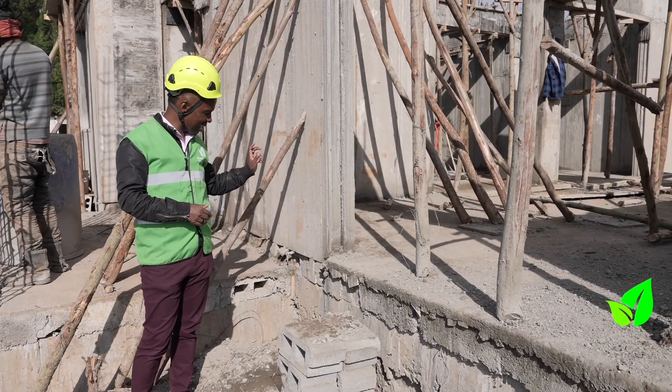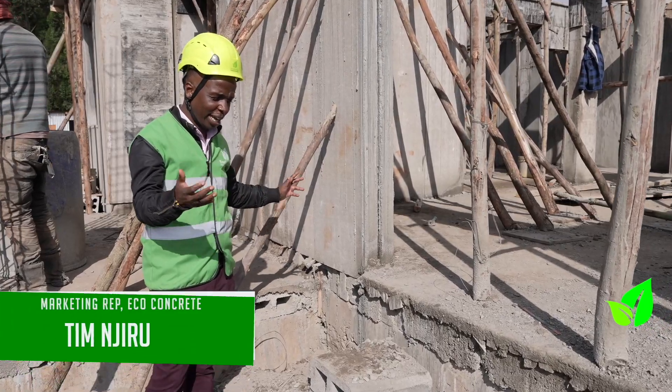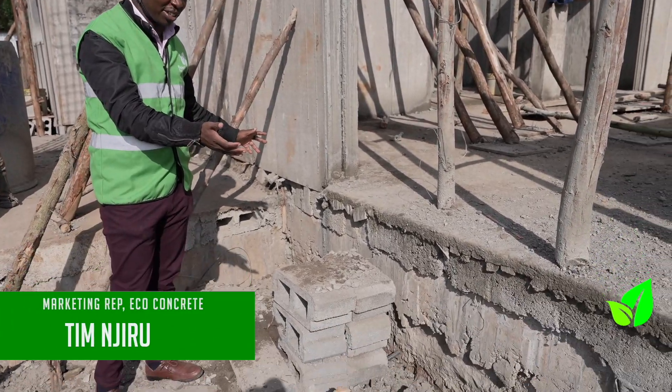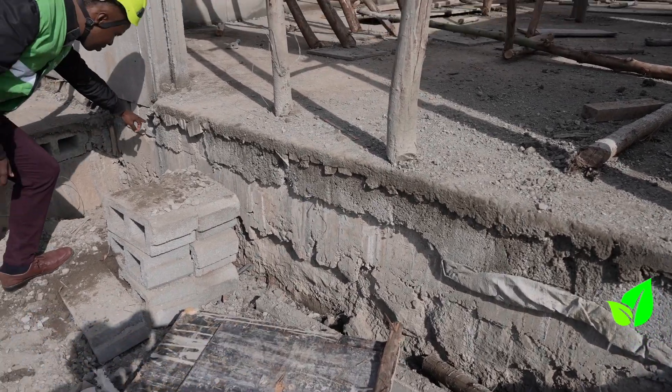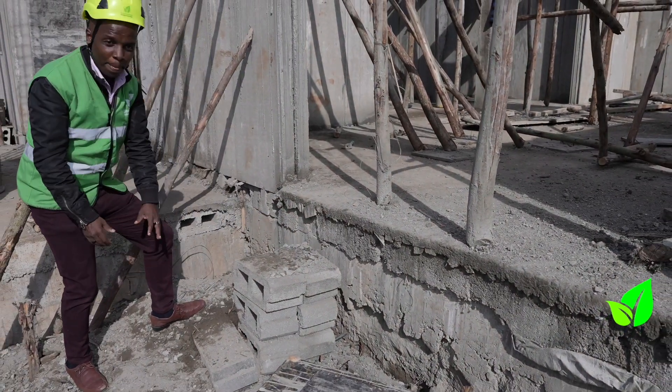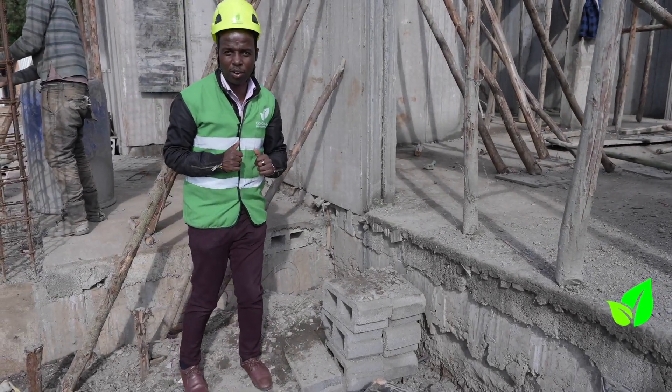What you see here is a clear indication that this house didn't have to go all the way in terms of digging down a foundation. They used ECO Concrete's beam and block solution to have their foundation floor, and that's very simple — that's what we do here at ECO Concrete.